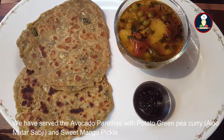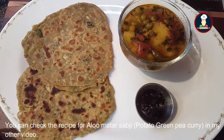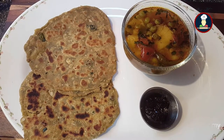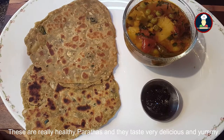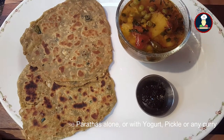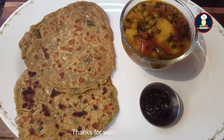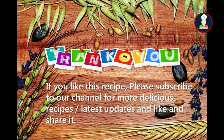We have served the avocado parathas with potato and green pea curry, also known as aloo matar sabzi, and some sweet mango pickle. You can check the recipe for potato and green pea curry in my other video. These parathas are very healthy and really taste delicious and yummy. You can have these parathas alone or with yogurt, pickle, or any curry of your choice. Enjoy it with your family and friends, and if you like this recipe don't forget to subscribe to our channel for many more delicious recipes.